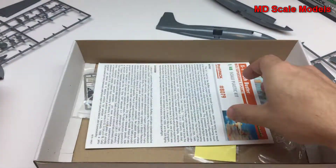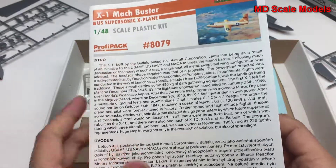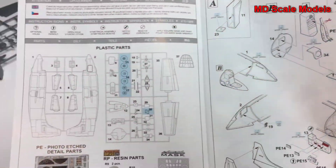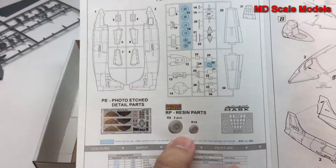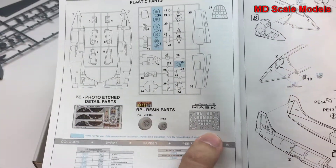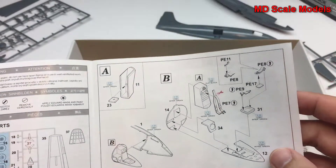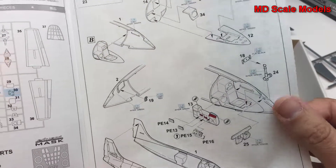It's a relatively simple cockpit, as this plane didn't have a lot of features. Here's the instruction guide with details about the X-1. They note not to use the parts marked in blue because resin replacements are included. It also has a mask to paint the canopy and some photo-etched details depending on which version you want to build.